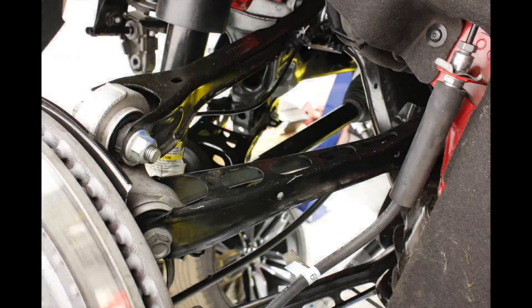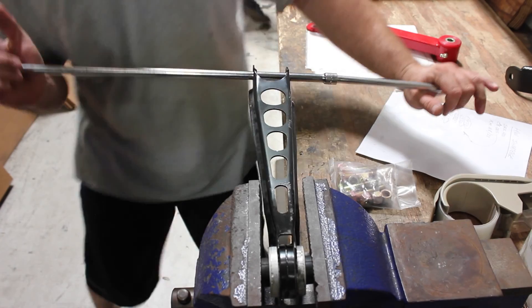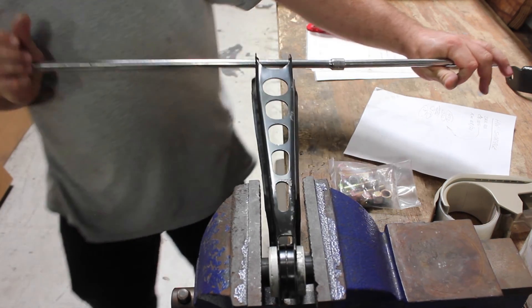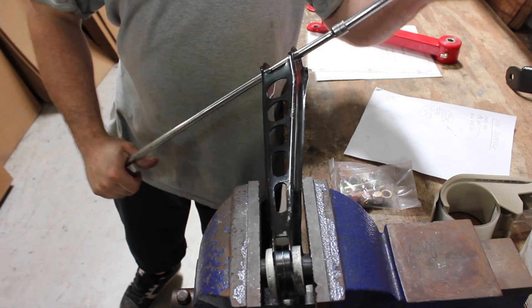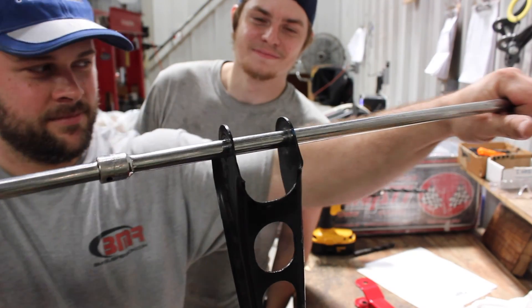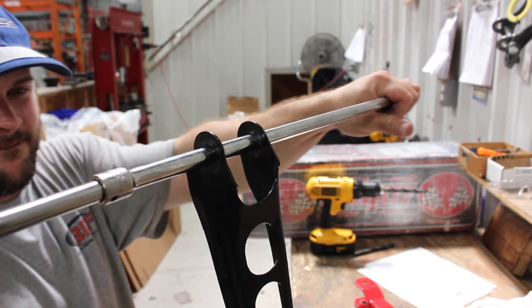There are five links on each side of the 2016 Camaro's IRS: upper and lower control arms, upper and lower trailing arms, and a toe rod. Compared to the IRS links from the fifth generation Camaro and other IRS-equipped GM vehicles, 6-Gen links are very lightweight, but strength was sacrificed to achieve this. It's easy to see just how much the links can twist with just a little bit of force applied to them.